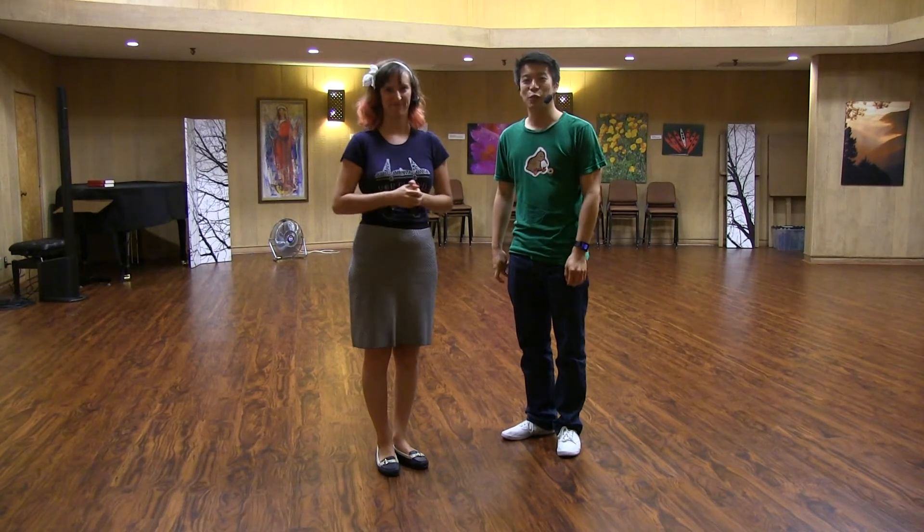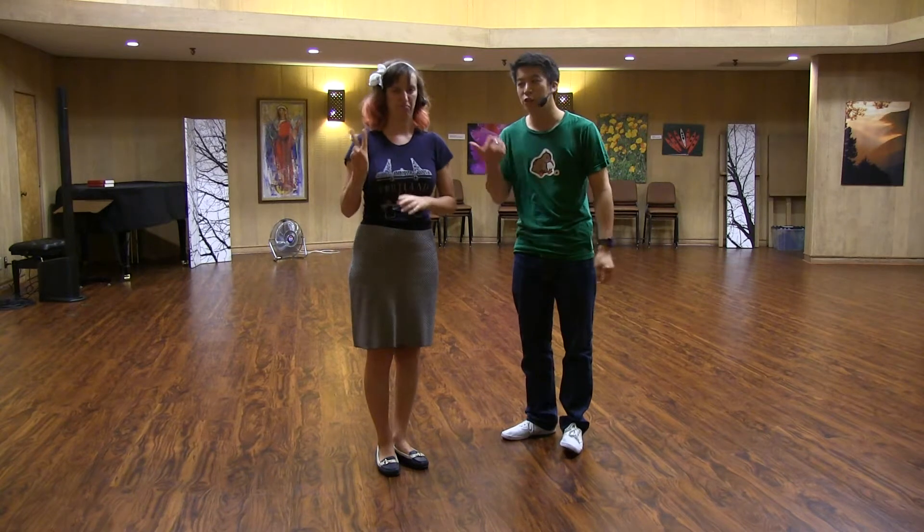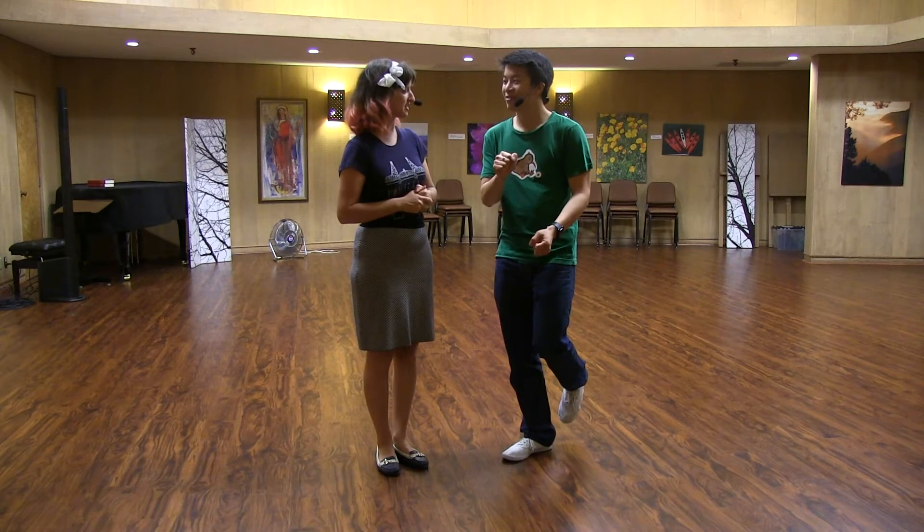Hey, hello everybody. This is Wednesday Night Hop, level two, week two, October 2015. I'm Andrew. And I'm Hannah. All right, let's get started.